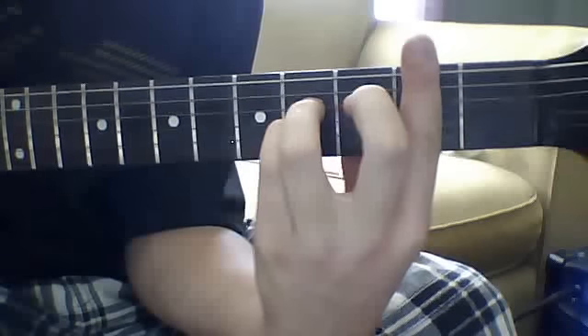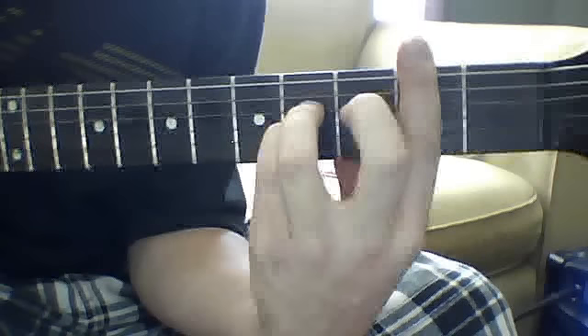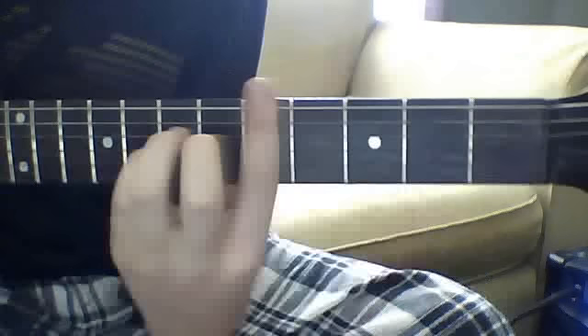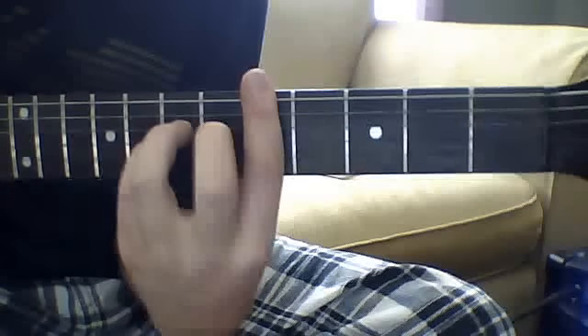Then while holding the same thing you're going to bar down the second fret, strike that twice, then while holding that same thing again you're going to slide up to the fifth fret twice — fast. One last time and it'll sound like this, then it goes back into that riff.